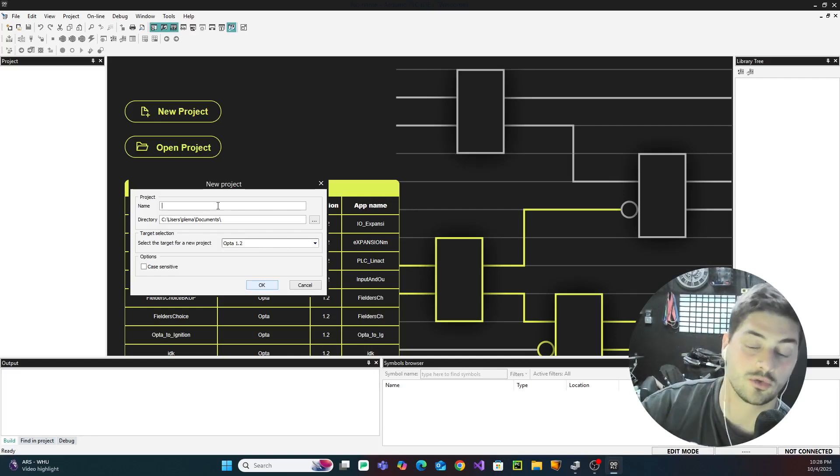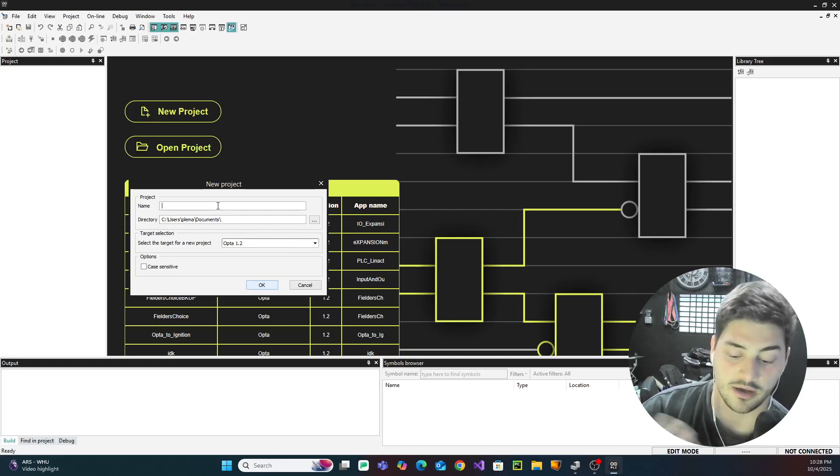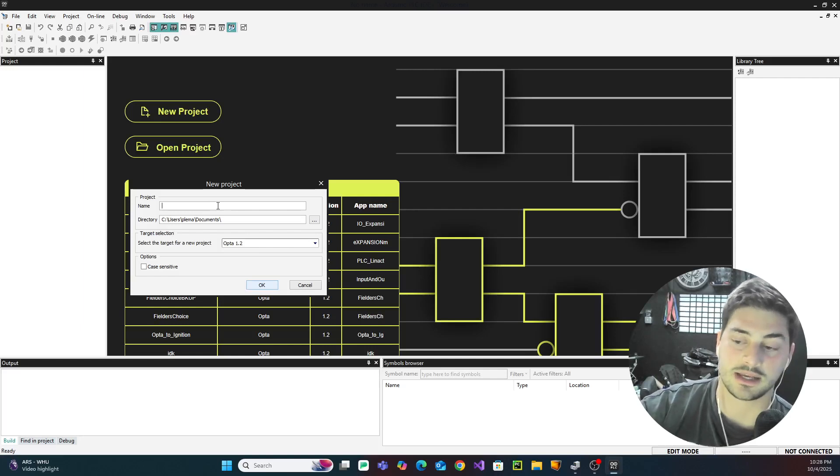The Arduino Opta line is a pretty new line. They only have three expansion modules right now, but it covers all of the basics. They have two different versions of digital input and output cards — one with electromagnetic relays and one with solid state relays — and then a grab-bag card that has pulse width modulation outputs, analog inputs, analog outputs, as well as a few conventional input and output channels.